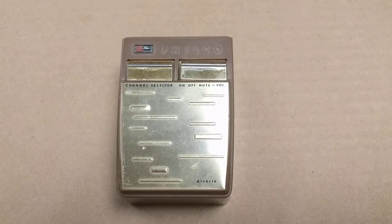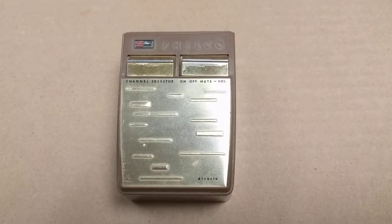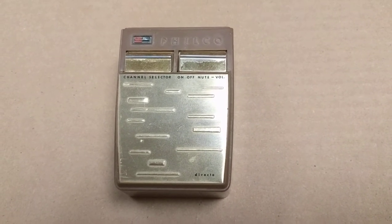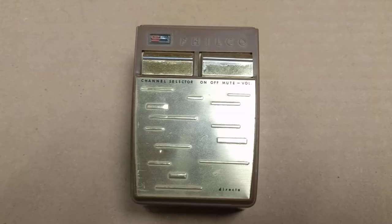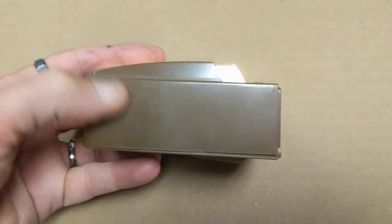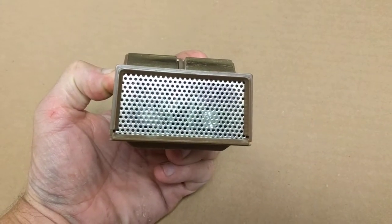This is a video to show the workings of an original vintage Philco TV remote. These were affectionately called clickers because, well, they click. They're quite large and quite heavy devices, as you can see here.